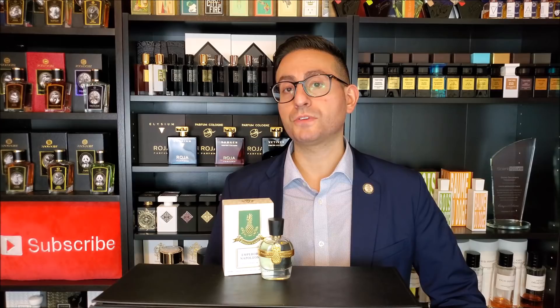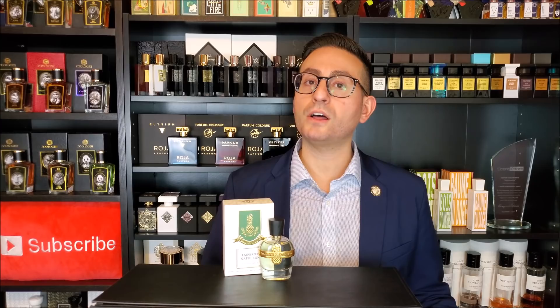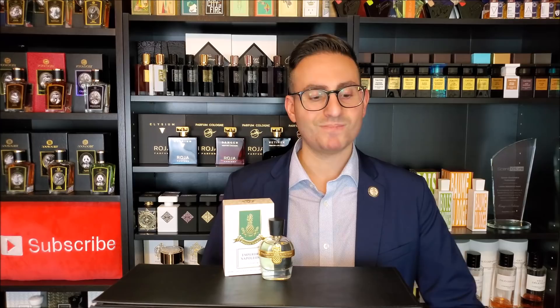So there you have it, ladies and gentlemen. Thank you so much for tuning in — that was my review of Emperor Napoleon by Parfum Vintage. If you own or have tried this fragrance or any of the other fragrances within this collection, I would love to know what you think, so go ahead and leave a comment down below. Please don't forget to subscribe for future videos and remember to enable notifications by clicking on the bell, so whenever I upload future fragrance-related content it will get delivered straight to your feed. Thanks again for watching — I love you all, we'll see you next time.